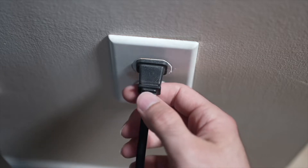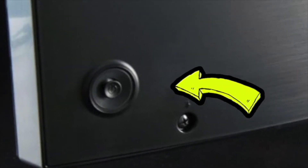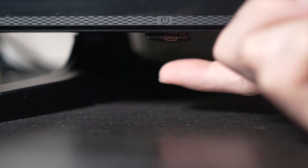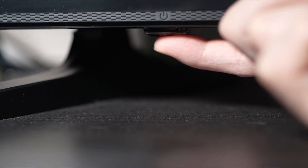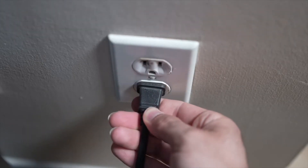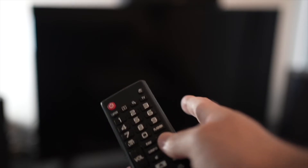Turn your TV off and unplug it from the wall socket. Now, depending on the model you have, you may have a power button on the back or one on the front under the TV. If you don't find one, don't worry, just skip this step. But if you found one, keep it pressed for 30 seconds. Then you have to wait a full minute. If your TV didn't have a button, just wait one minute, and then you can safely re-plug your TV into the wall socket. This is a soft reset, so nothing will be deleted from your TV and the Netflix app will hopefully work.